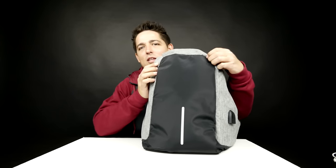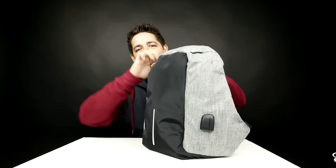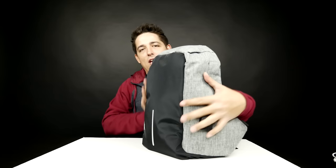It got a little smashed in the packaging and all that, so I'm hoping as I use it, it'll kind of straighten out and everything.